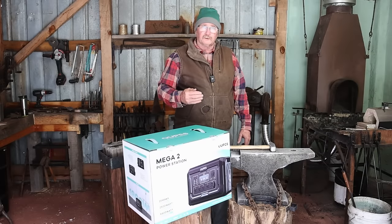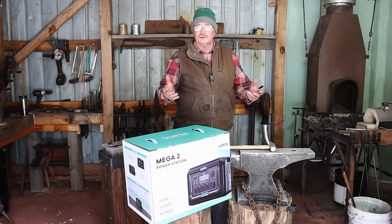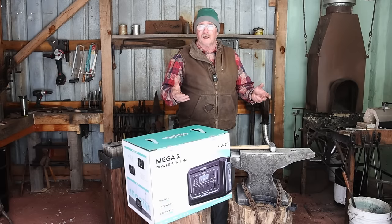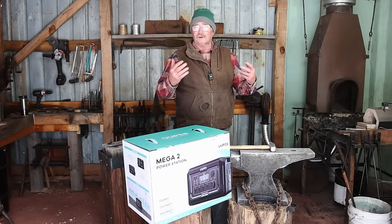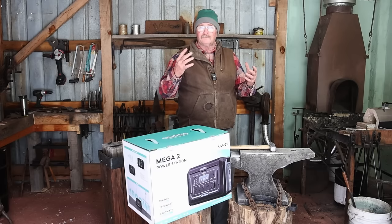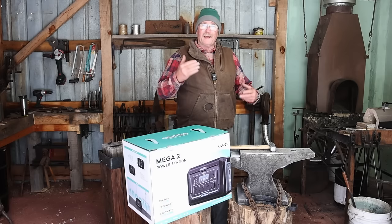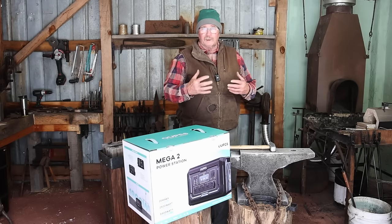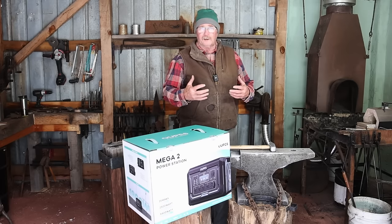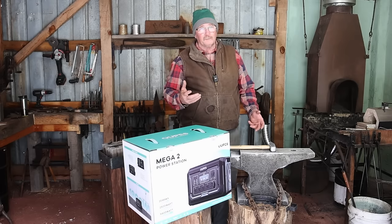A few weeks ago when we did the shop tour on this little shop, you asked what I was going to do about powering lights. Most of the day if I'm just working in here, I don't have any lights on, but when I'm making videos I need lights because it gets really shadowy and contrasty in here. I have to have two or three video lights, and those are all battery operated. Batteries don't last very long, and since they're fairly expensive, I haven't invested in more batteries. Plug-in power would be nice.